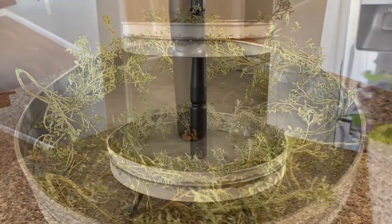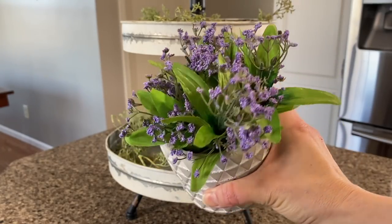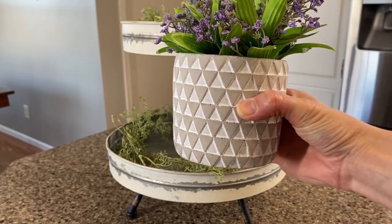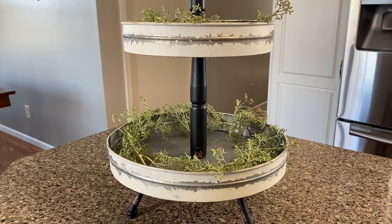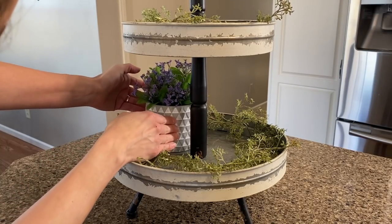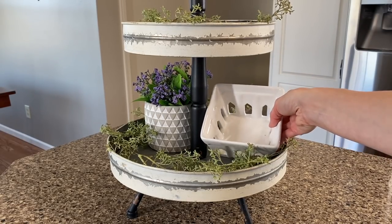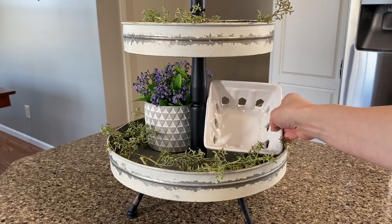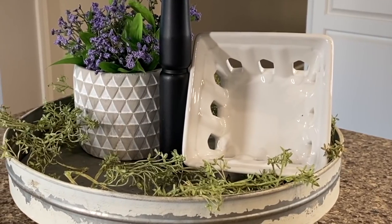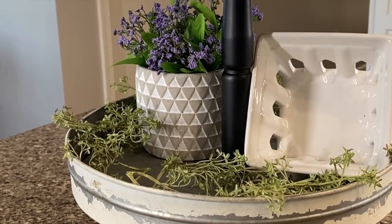I'm going to start on the largest tray first and use all of my larger decor. I'm starting out with this really pretty white pot that I put some purple flowers in to make it look a lot like spring, and I'm placing that to the left and towards the back. To the opposite side, I'm adding this ceramic white fruit basket that I picked up from At Home — it filled up the space really nicely and balanced that white on the opposite side.